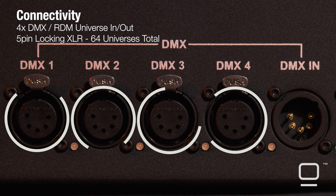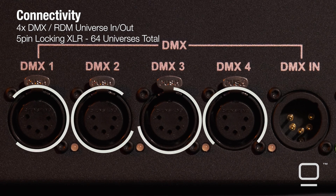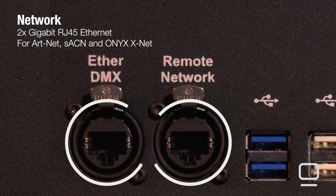Welcome to the NX4 by Obsidian Control Systems. Let's first talk about some of the features and specs of this console before we dive into programming. The NX4 features 64 universes of DMX output. Four of those universes are available via the direct DMX ports on the back panel, as well as all 64 available over Artnet or SACN.